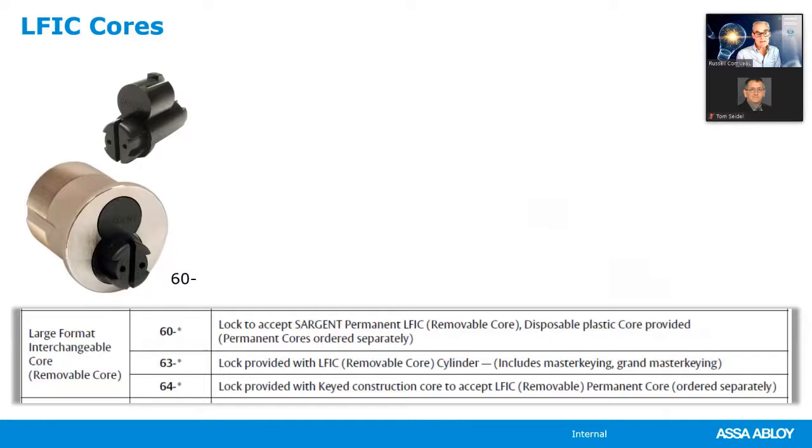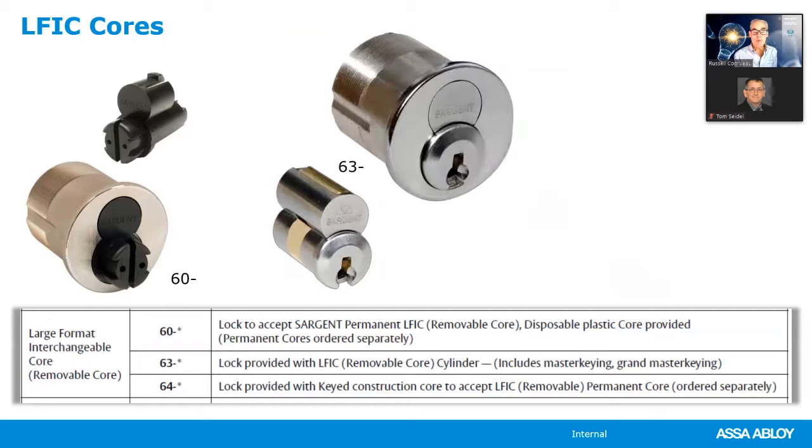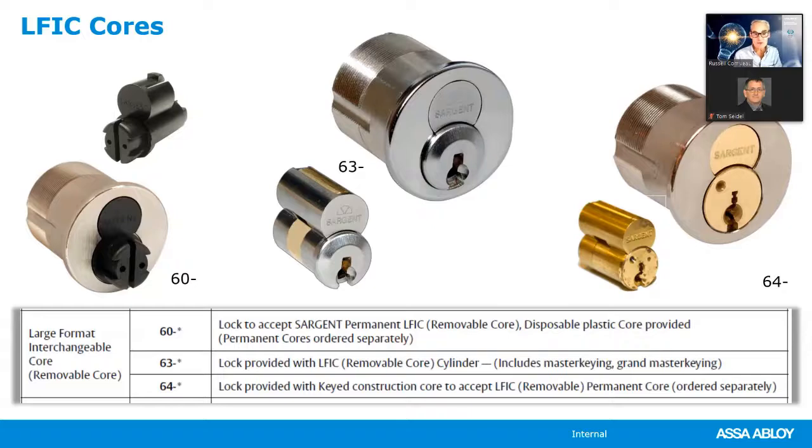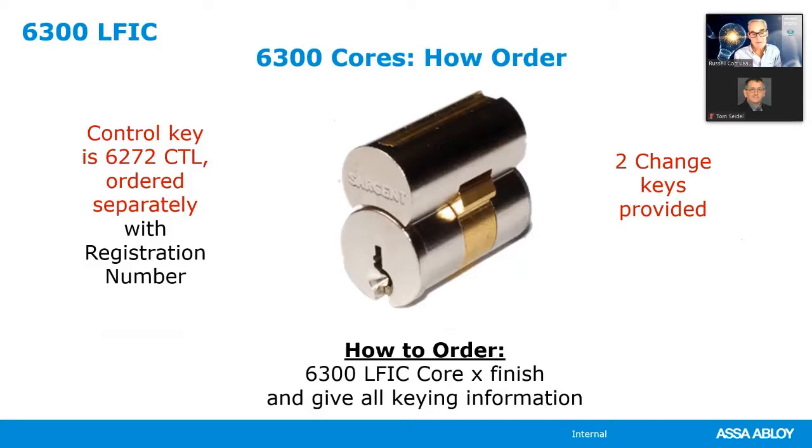For Sargent large format interchangeable core: specify 60-dash for a plastic disposable core, 63-dash for the final product with LFIC, and 64-dash for construction cores. During construction, construction cores use completely different keys than the final building so no one can obtain final keys. Once the building is turned over, the 64-dash brass cores are removed and sent back to the factory and the final product is installed. Always order the control key separately — it does not come standard.